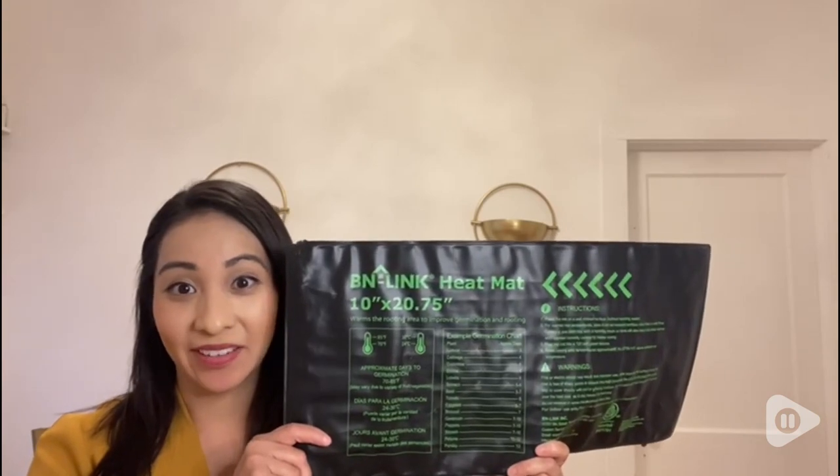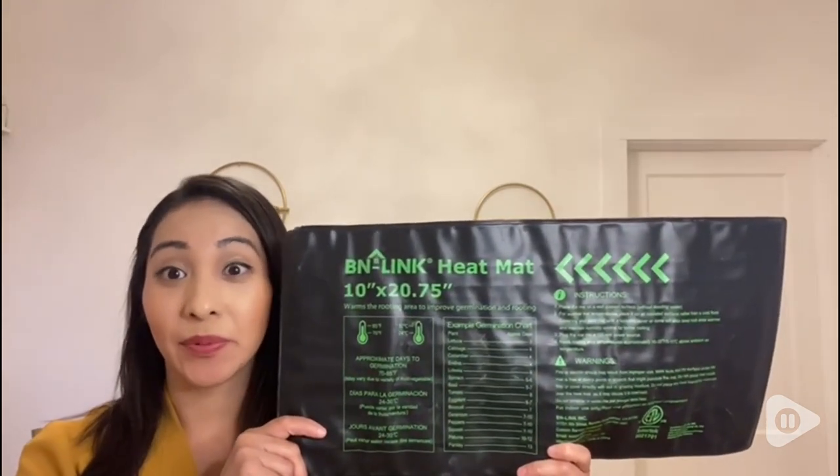I absolutely love my new heating mat and this is my point of view.